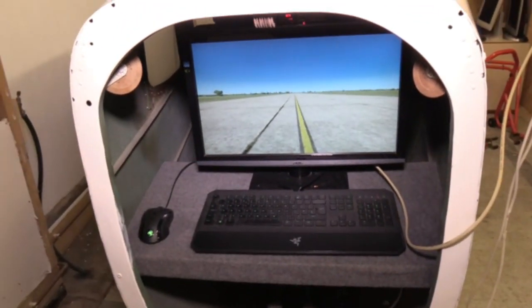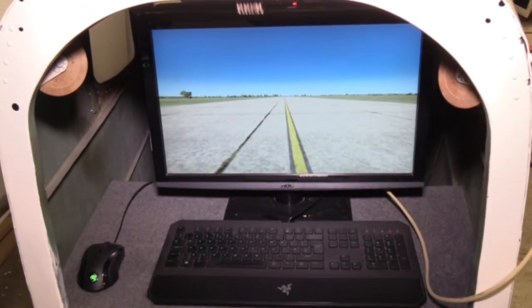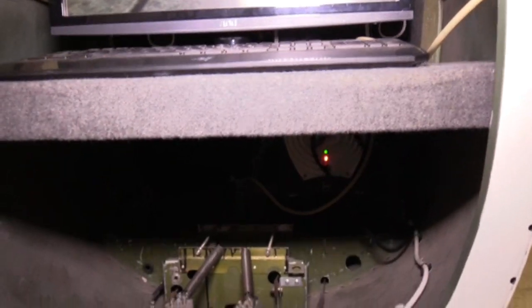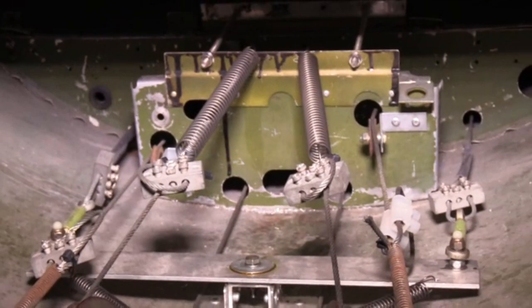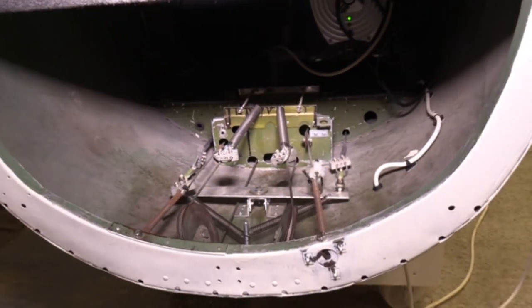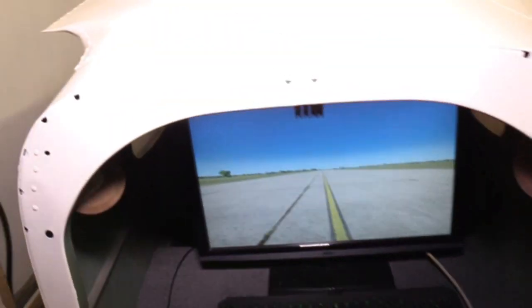At the back there we've got an instructor station. We're running Prepare 3D version 4. This is the back of the aircraft. Down there you can hopefully see the rudder pedals from the front — they run on springs at the back. When you move them forward, the springs go either way and the rudders move, secured there at the back.